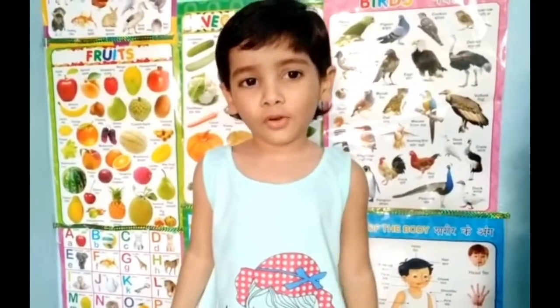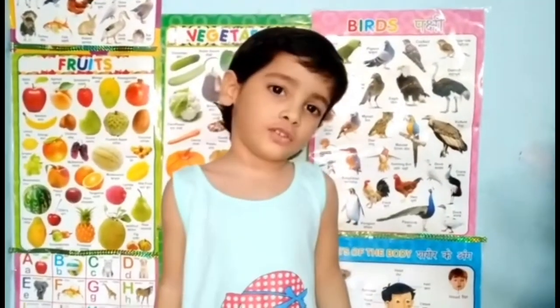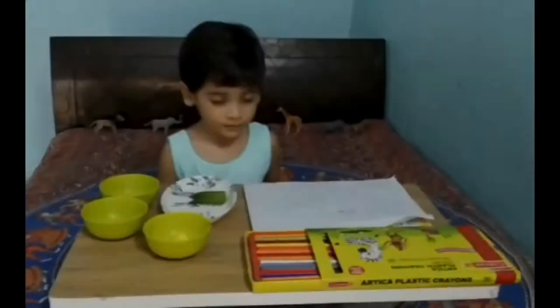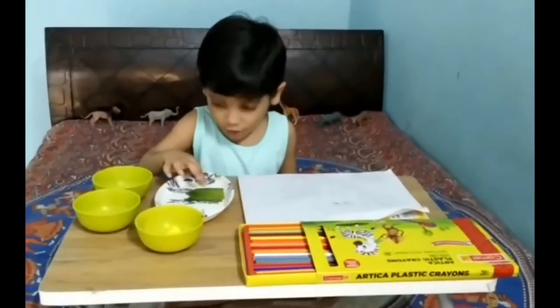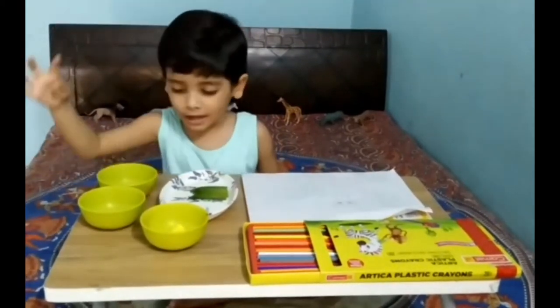Today I am using lady fingers to help you. This is my octopus. I'm using Girons color — lady finger watercolor — blue, red, yellow.